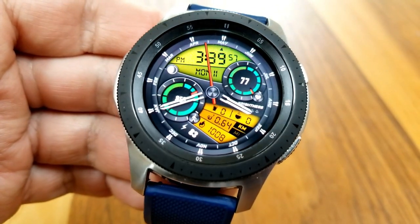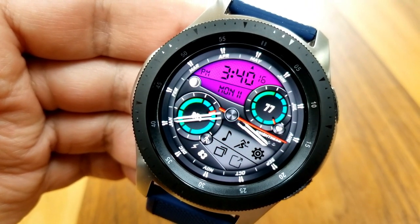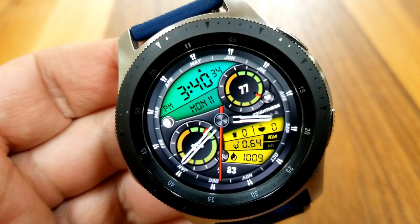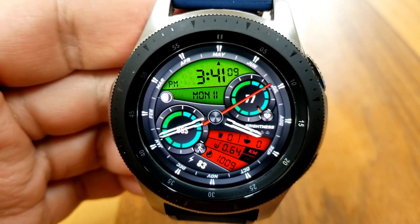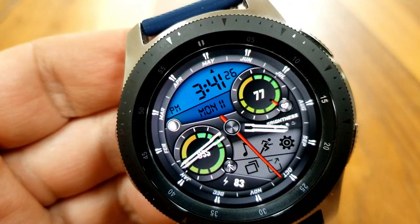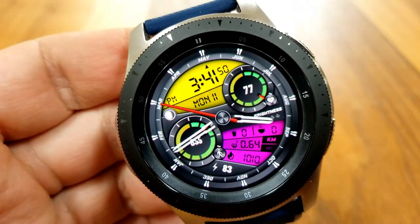There's added functionality for that bottom panel — if you tap in the 4 position you can hide all the data for your activity stats and instead show a shortcut menu which provides direct access to launching your apps, or you can switch back to your display which shows your water and caffeine intake, distance moved, calories burnt, and battery power shown as a percentage remaining just underneath that bottom panel.